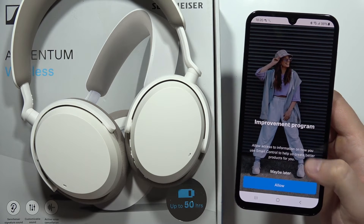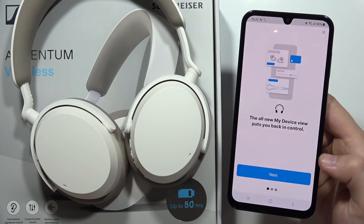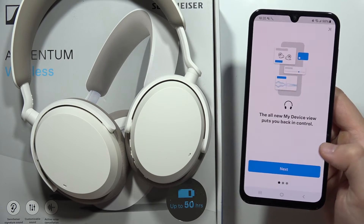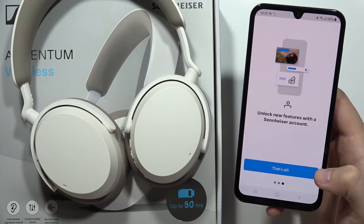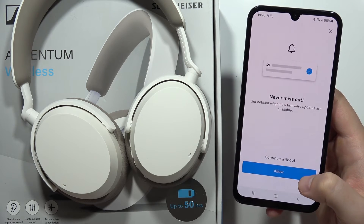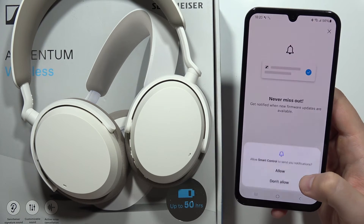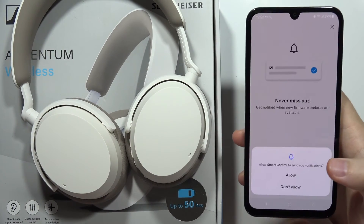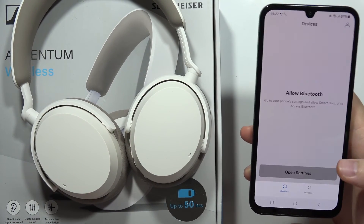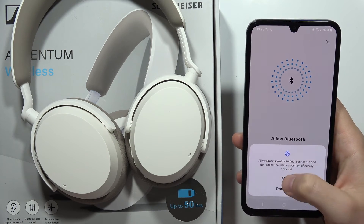Wait a few moments for the application to fully open, then click Start. You can join the improvement program but you don't have to — click Maybe Later. Scroll to the left two times, then click. Allow notifications about new firmware updates, which is actually really useful. Accept the notification permissions as well.